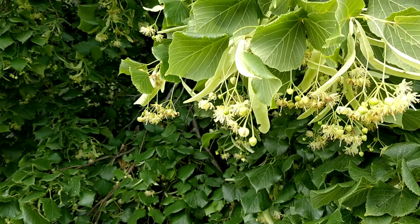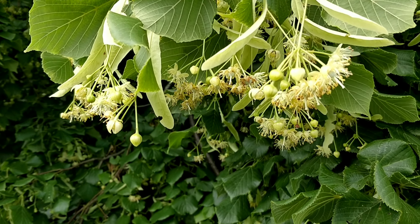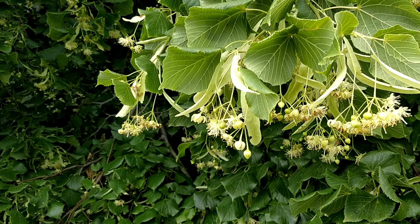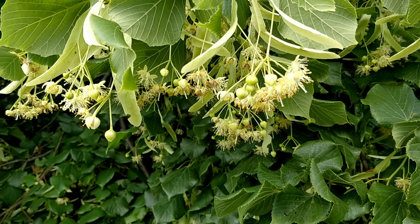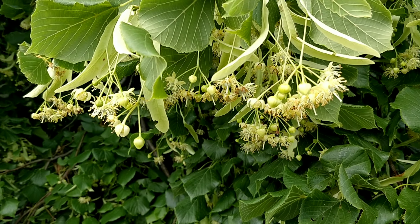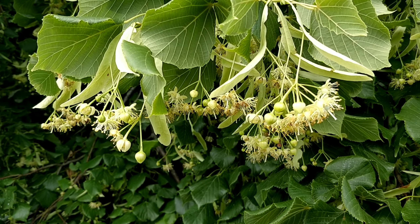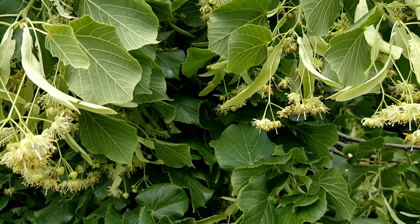In terms of health, linden flowers help with anxiety, migraines, and can help with insomnia as well. I like to dry the flowers on racks — do it inside and out of direct sunlight, because direct sunlight can deteriorate the flowers quite quickly. Once they're dried, I recommend keeping them in a brown paper bag.